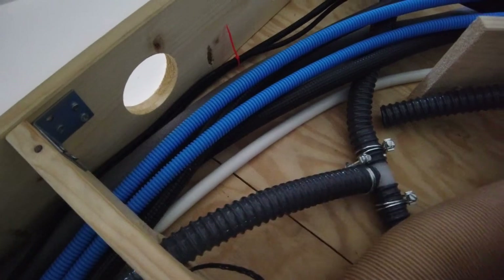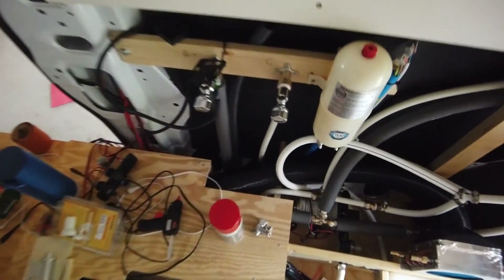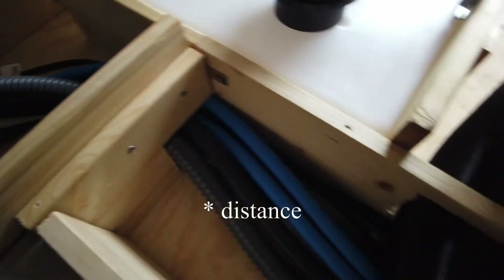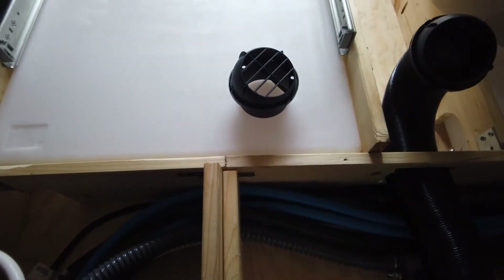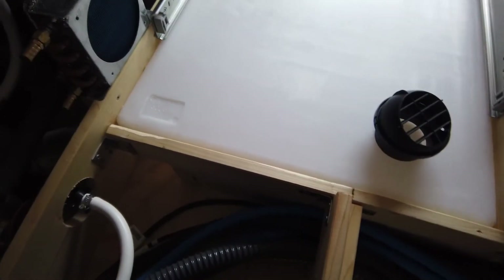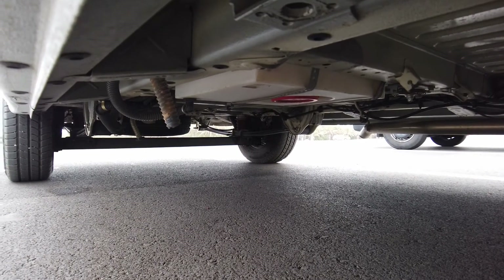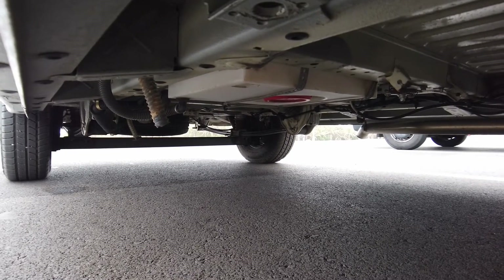It runs up here — not as high as the drainage of course — and then down here and outside. Same for the sink: sink is here, goes down there, runs here by very short ways, another T-connector and down outside. That is the wastewater tank — about 24 liters, which is ideal for one night in the city.